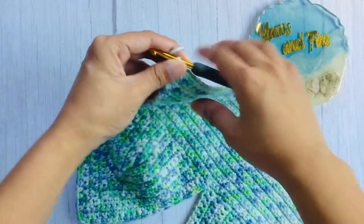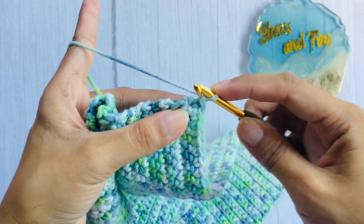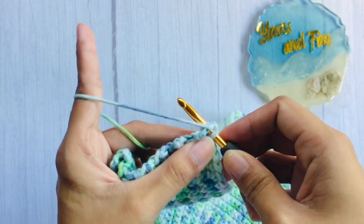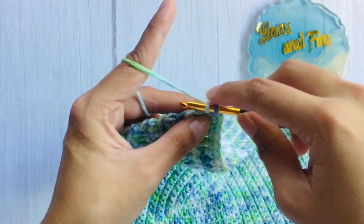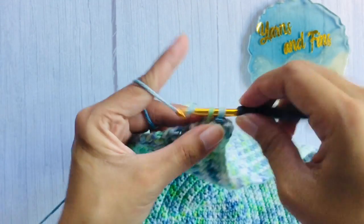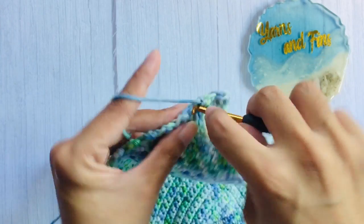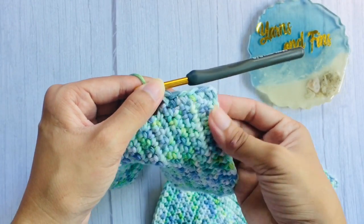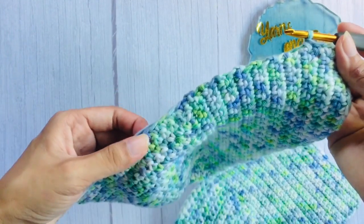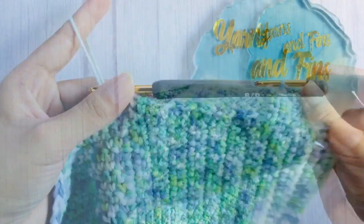After 19 rows, here's how it should look. Working on this side, chain one and single crochet in each stitch across until you reach the cup. The chain one does not count as a stitch. Here on the cup, single crochet the next 8 stitches.